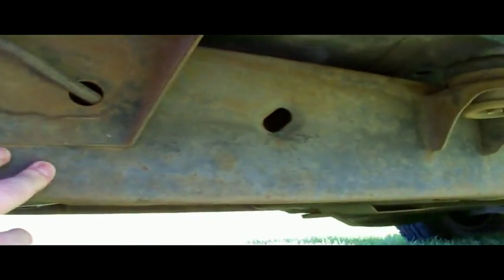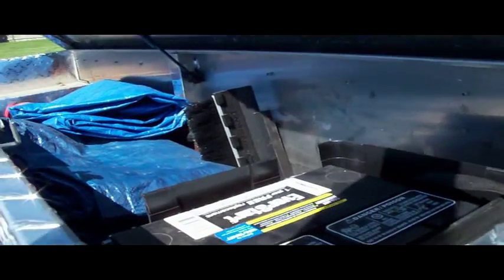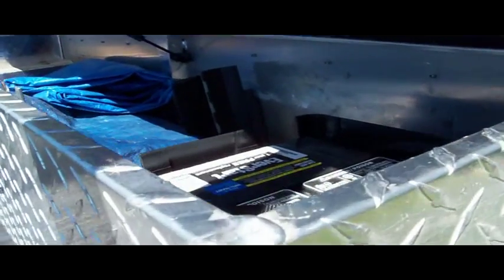Let me show you how I did the battery on the truck. I have the battery back in the truck bed here, and I ran the wires actually inside the frame — the wires are inside here. So it's a really nice install, and I'll show you a little bit of a test that shows what the system will do.